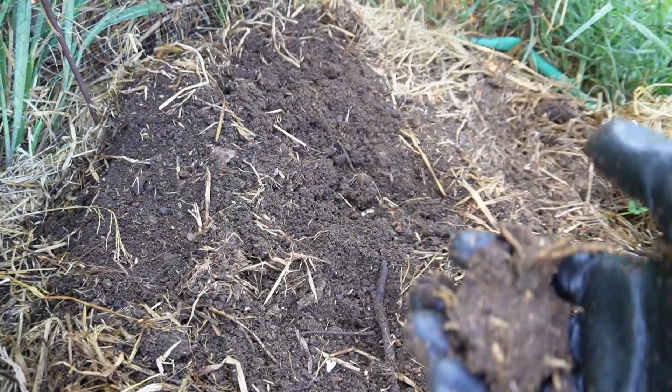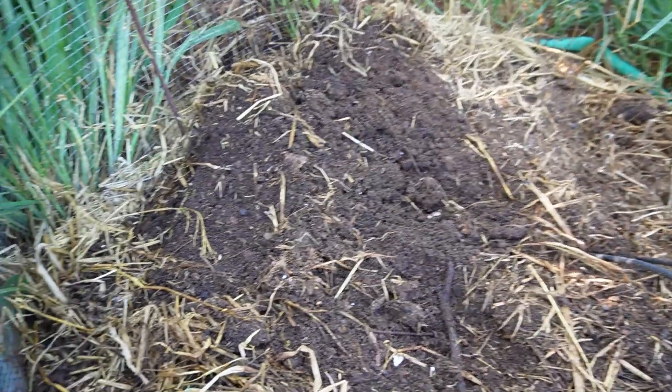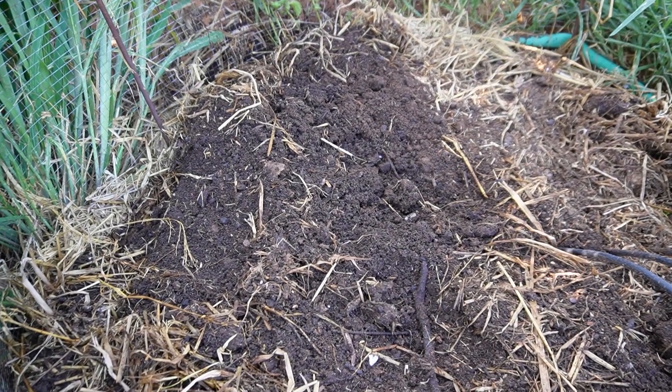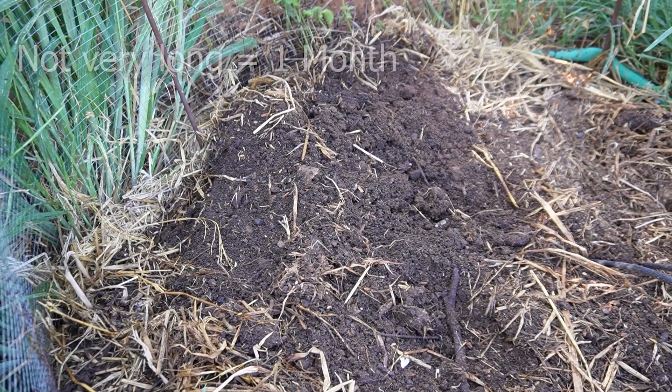I just wanted to show you the results of our new compost and it looks absolutely fantastic. Really loamy soil, moist, dark — it's great, not like the normal sand we get. A little bit damp, lots of insects and grubs in it. Very happy with that, and it's done that in not very long.